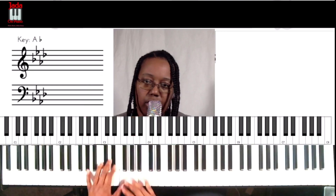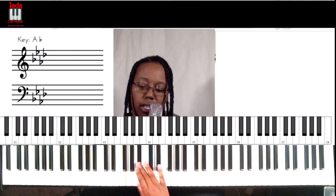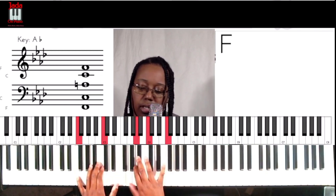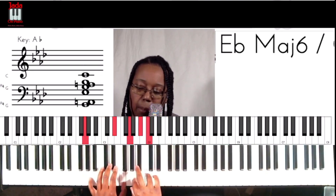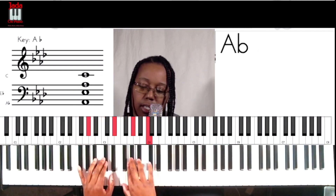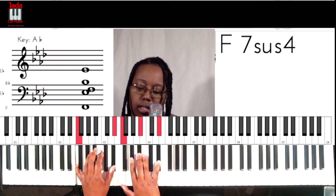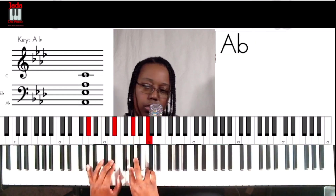Okay, those are all the chords to the song. No Weapon formed against us. Now when he does the little bit of a bridge, let me play just that part really quick. I want to do it like that, and then we go here. So you only play it twice.